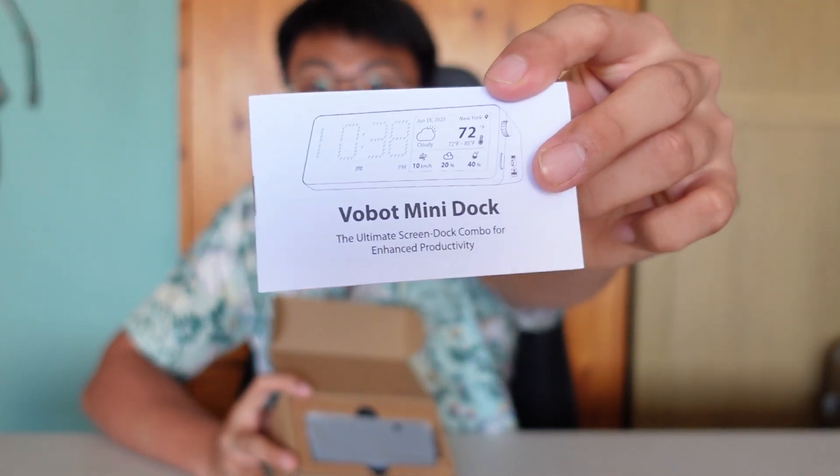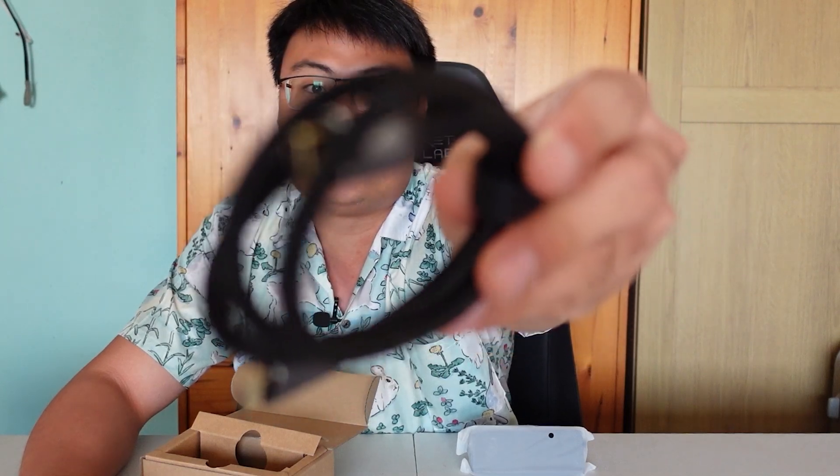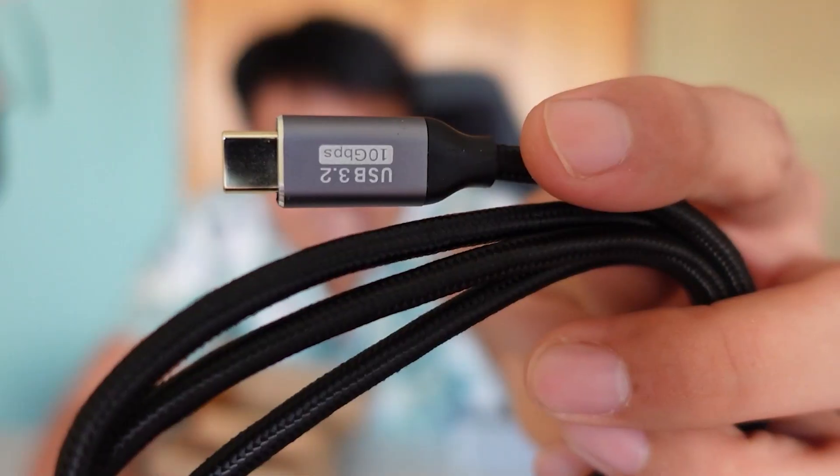Once you unbox the thing you get a user manual to get started, and the dock itself. Setting that aside, let's see what accessories come inside the package. We get a nice USB-C to USB-C cable, USB 3.2, with a really cool gold-plated woven head.